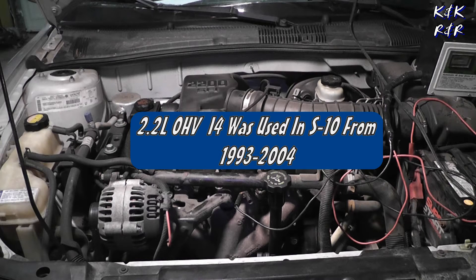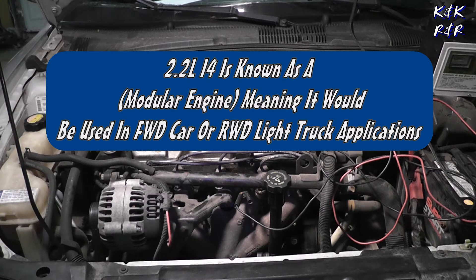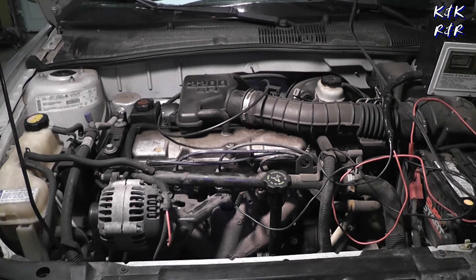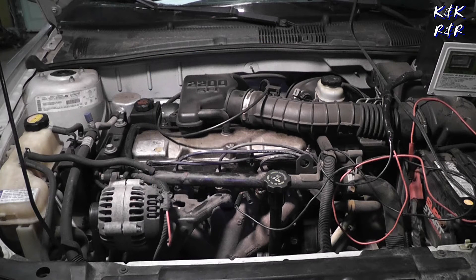Today this one has a crank no start. It has been to a shop already that pretty much diagnosed it as a bad timing chain. The unique thing here is during the compression test — we've already done one — it'll pump up to 30 but it just won't hold pressure. If you have a bad timing chain you won't have compression because your valves aren't doing their job.